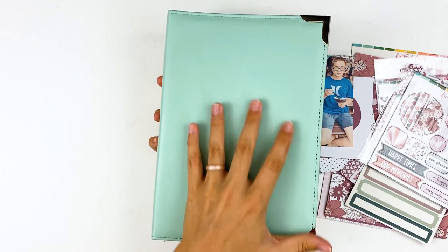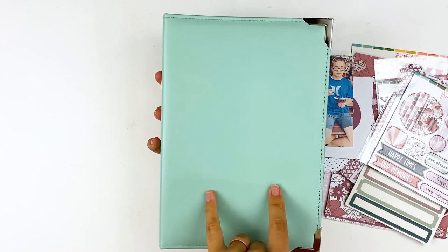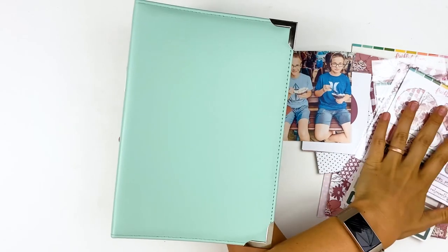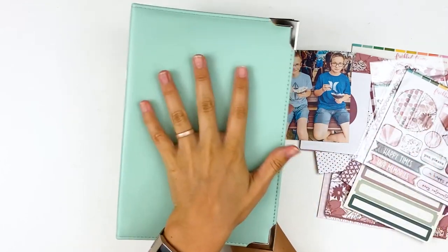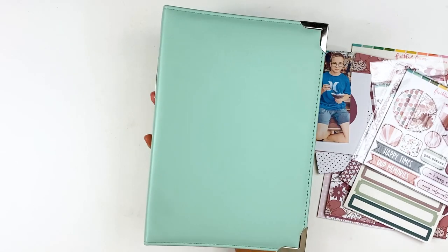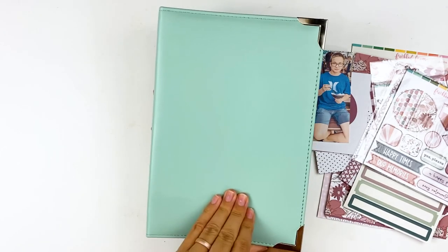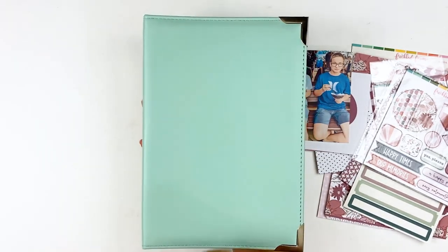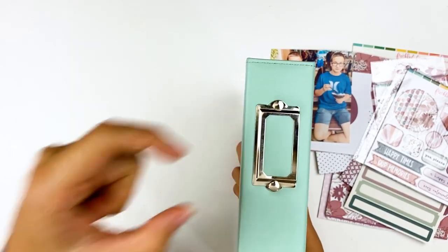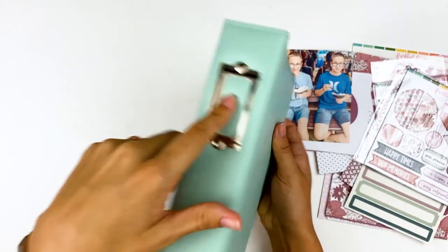Freckled Fawn also has these new binders in their shop that are amazing. I have ordered three of them now — I love them so much. They did send me the August collection to play with, but I ordered the binders myself. The quality is really good. It's a faux leather material with nice hardware to protect the edges, and it has a bookplate area where you can put the year or the topic of whatever you're documenting.